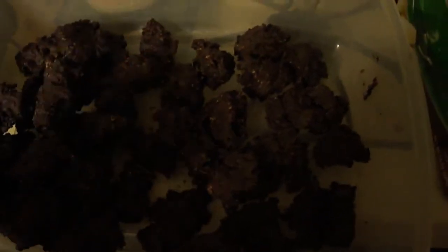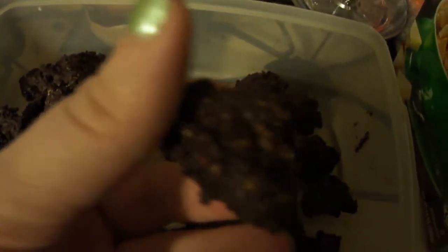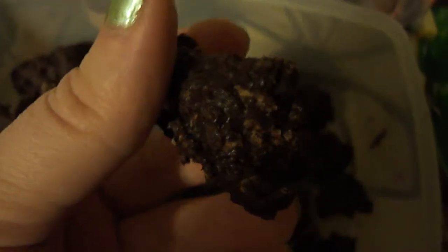This is what the finished reindeer poop looks like. I'll grab one so you can see it — it looks like a little turd. They're actually really, really delicious, so I look forward to seeing what people think of them.